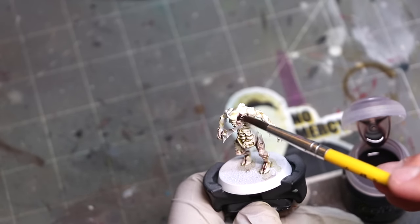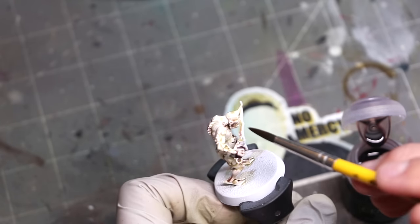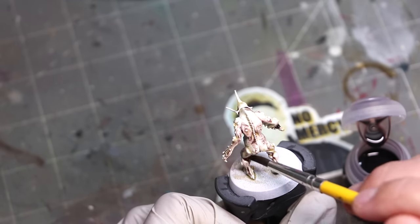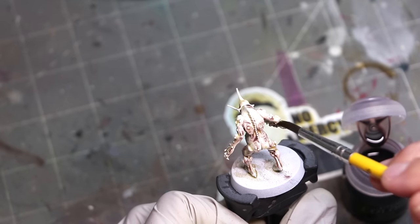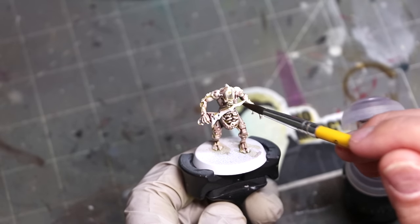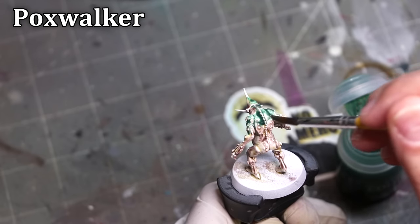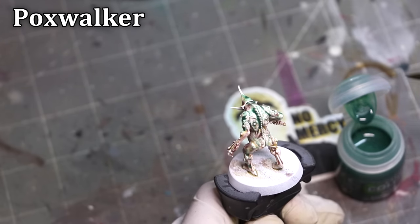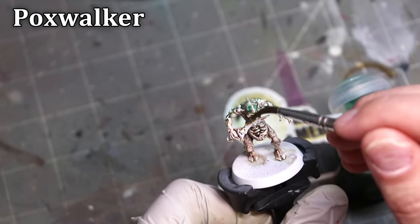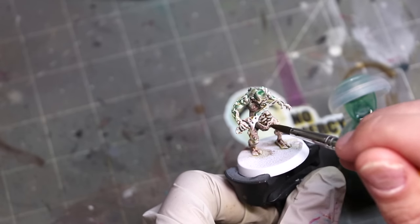These new shades have been reformulated with contrast medium. As such, they want to flow into the recesses — they want to flow together. As they dry, it draws together, draws off the flat surfaces, which makes sense. For this shade line, contrast and shades really are basically the same product now; it's just about the intensity of the actual tone. So I'm always sweeping the brush, moving it in a circular motion, making sure that all potential pools of paint are spread all around the miniature.